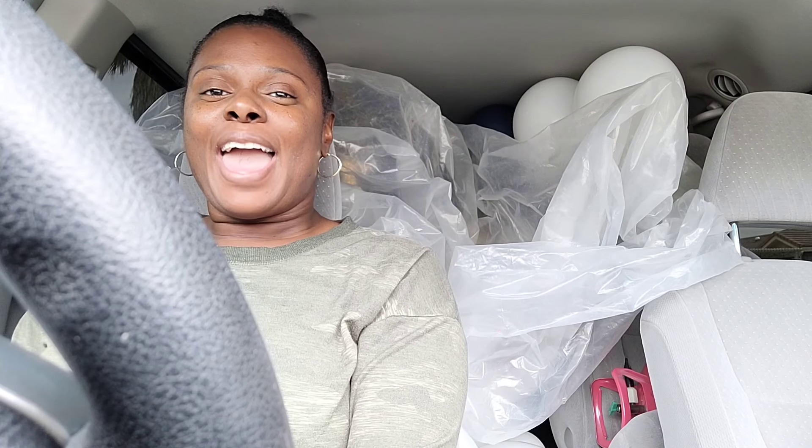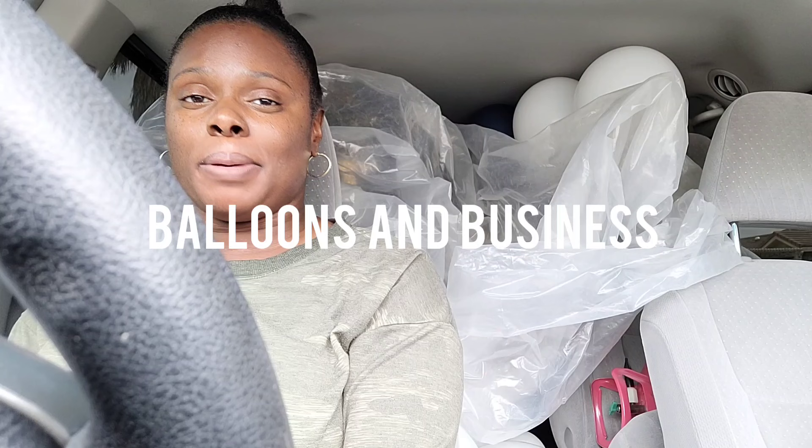Hey everybody, this is Valencia and welcome to my channel, Balloons in Business, where I show you the business of balloon and event decor.